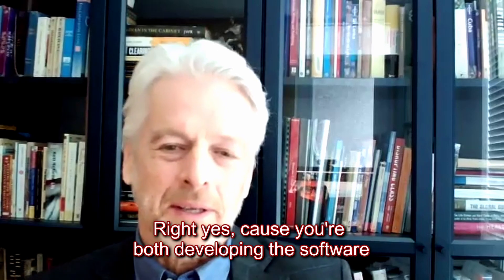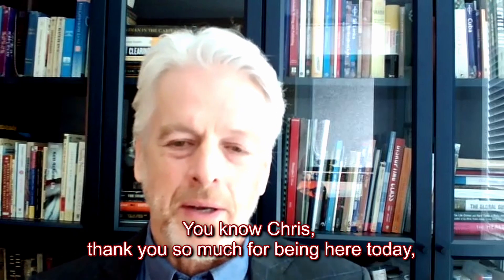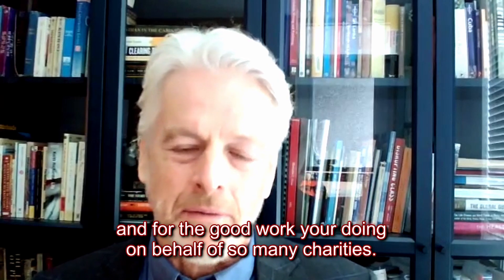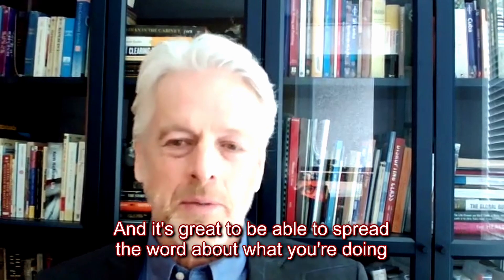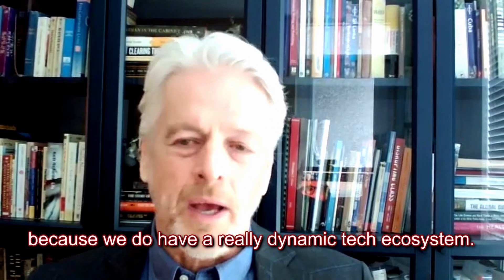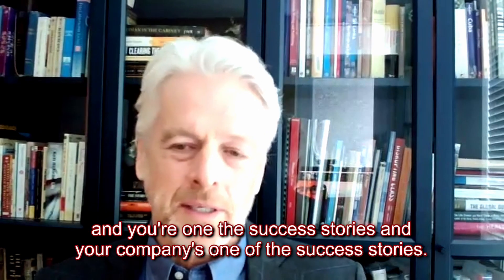Because you're both developing the software and producing the hardware — and it's wonderful that it's all happening in Ontario. Chris, thank you so much for being here today, sharing your experience with TipTap, and for the good work you're doing on behalf of so many charities. It's wonderful to see you again. It's great to spread the word about what you're doing and to learn how Ontario is working well — we have a really dynamic tech ecosystem and we want to maintain that momentum. Your company is one of the success stories.